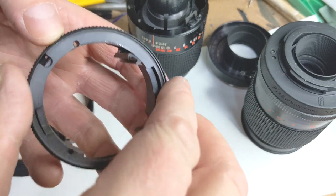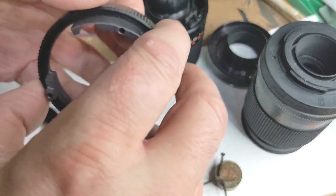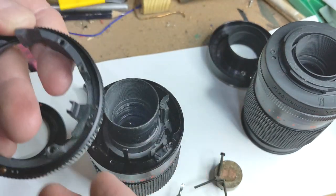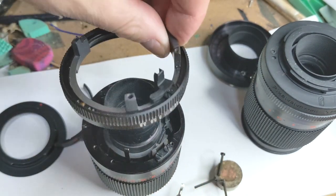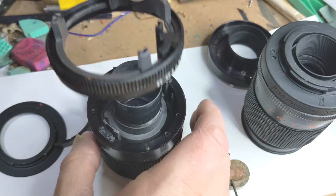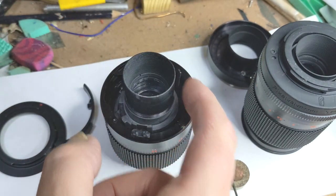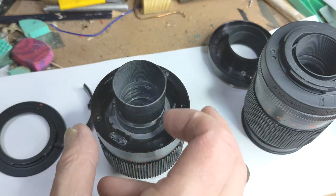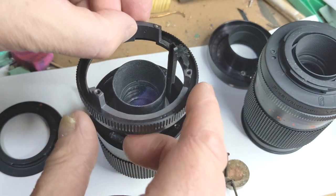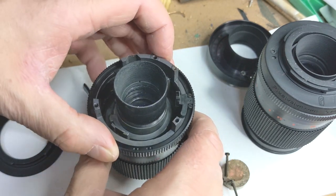Removal is just the reverse — just put it back together, making sure that the ball bearing clicks as you move it. Bring your lens back, put the iris piece back on. Now we need to line this up — this is the lever that opens and closes the iris — make sure that it can go over it, then move it around until it clicks.